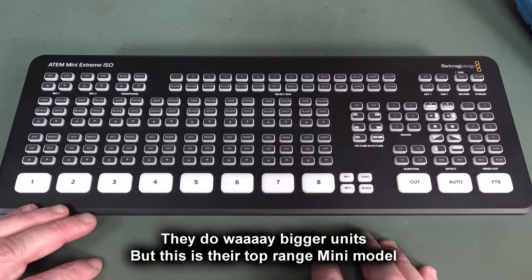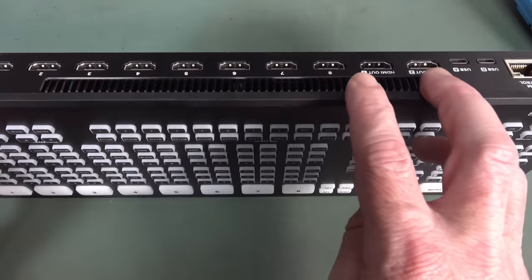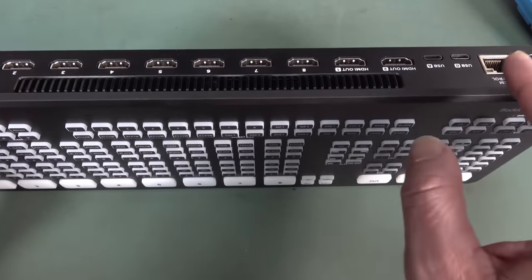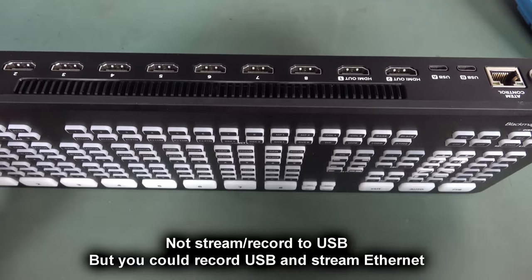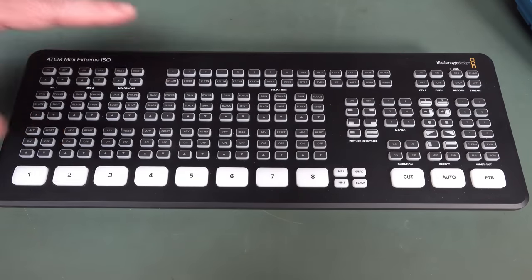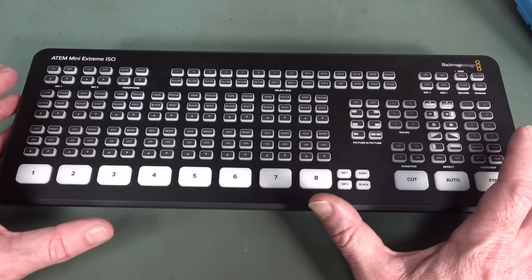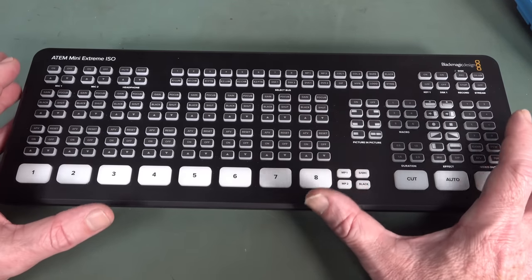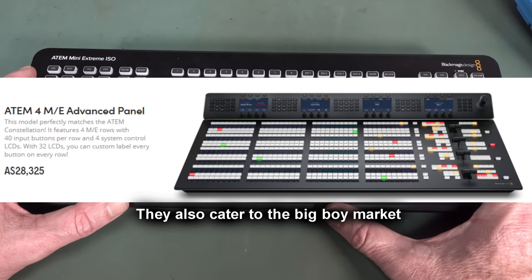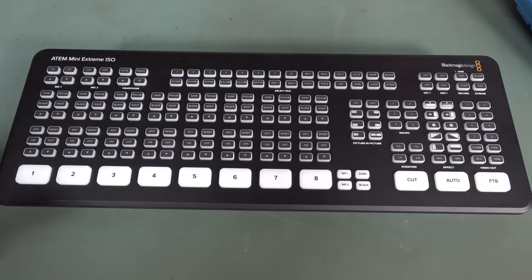This is their new top-of-the-line one. It's got eight inputs — none of that four-input rubbish. It's got two HDMI outputs and also two USBs as well, because the previous one couldn't stream and record at the same time. It's got a ton more internal buses, and the amount of stuff you can do with this is just insane. A video production switching unit with this sort of capability a decade ago was pushing six digits. This is like 1/50 of the cost — it's just mind-blowing.